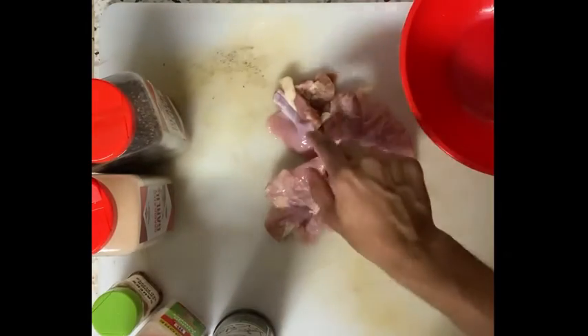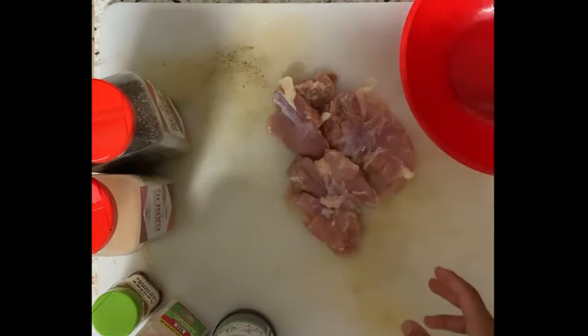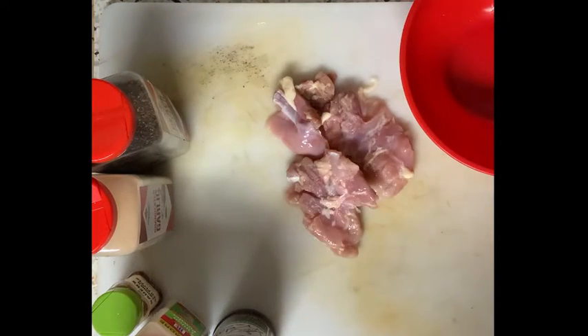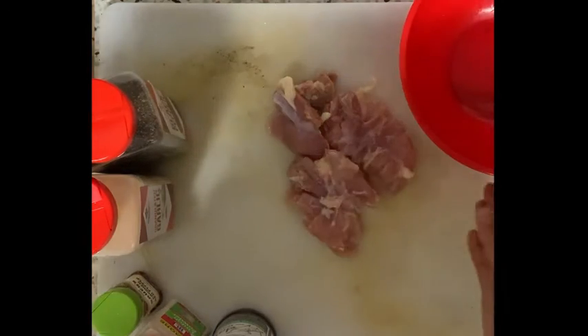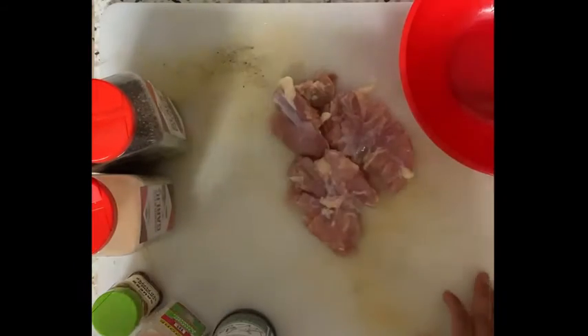It's super easy. So I got three chicken thighs here — I don't use breasts because I think they're gross. Sorry if that offends anyone, but I use the dark meat.